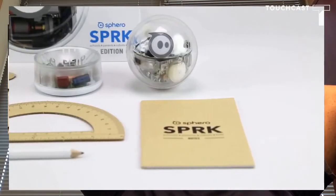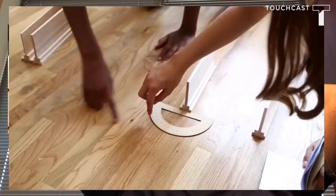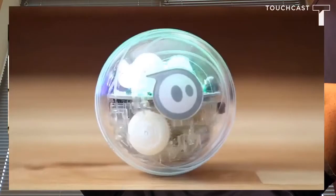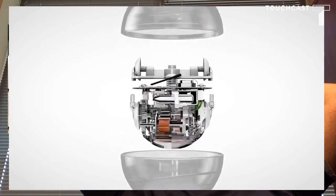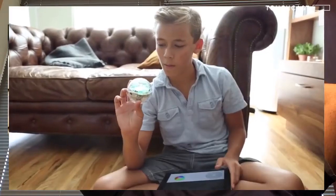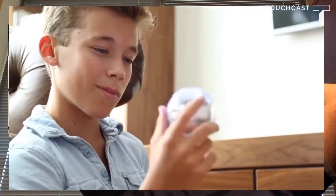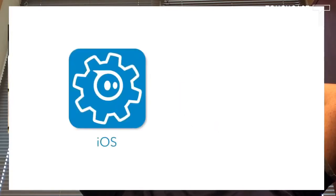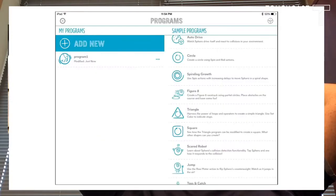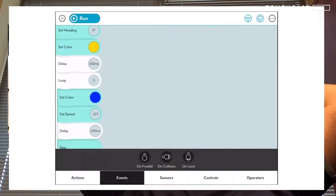In the box you'll find Sphero Spark Edition, an induction charger, and a few other handy tools to help you get creative. The ball itself comes packed with all the same sensors and electronics as Sphero 2.0, but unlike Sphero 2.0's white shell, we've encased Spark Edition in clear polycarbonate, bringing you closer to the robotic action. Get started by downloading the Spark app and connecting to your ball via Bluetooth.